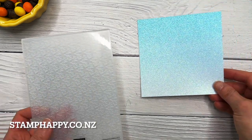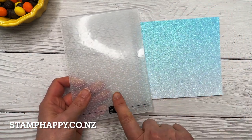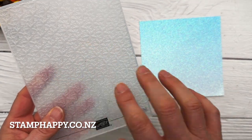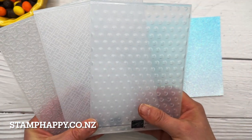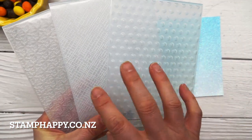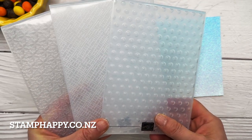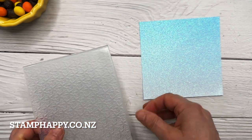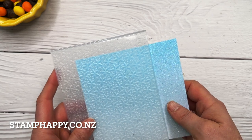First I want to share how to emboss a piece that is wider than the folder you want to use. I'm going to use this folder that's got little flowers on it — it's a new set of three folders called basic embossing folders, so each one doesn't have an individual name. I am using Tahitian Tide glitter paper, so I'm going to place this in like this.